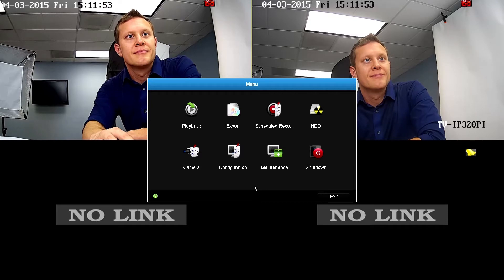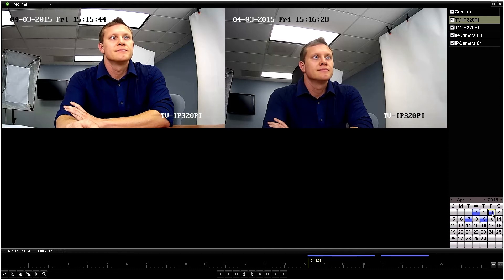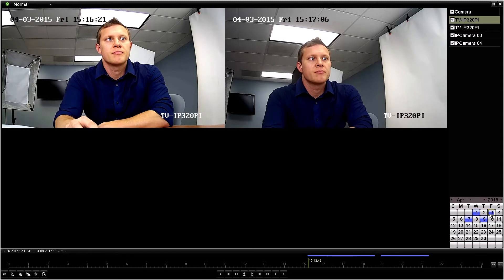Let's begin with Playback. Starting in the top right corner, you can search recorded video from all cameras at once or any combination of cameras you choose. We will select all cameras, and the camera dates located here, which are blue, indicate there is recorded video on that day. Double-click a day and the NVR will jump to the first recording on that particular day. The bottom bar shows the full 24-hour period for the day, and the blue line indicates when the recording took place. If you want to search specifically for Motion, keep in mind Motion Detection has to be fully set up or else it will not be registered here.